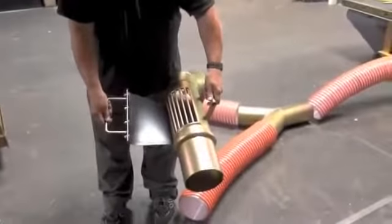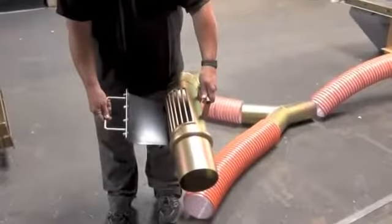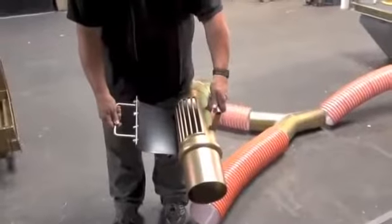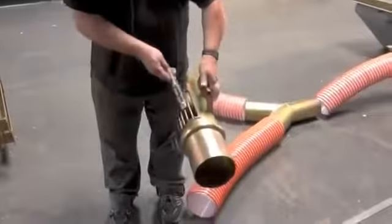You'll also notice there's a suction breaking flap. This thing has so much power that if a rock were to get stuck on the suction tip, you wouldn't have the strength to pull it off. But if you break that flap — pull the flap back — you'll break the suction so you can pull rocks and debris off the suction tip.